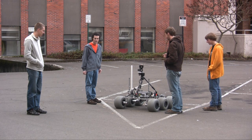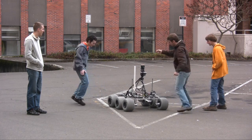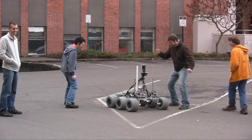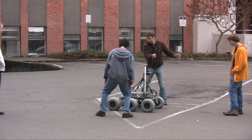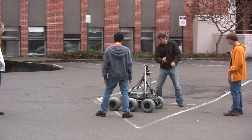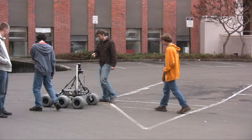All right, okay, are you really ready this time? Yeah, we're ready. Three, two, one. That was a lot quicker. Okay, I'm not going to do too much more of that. That's full speed ahead.